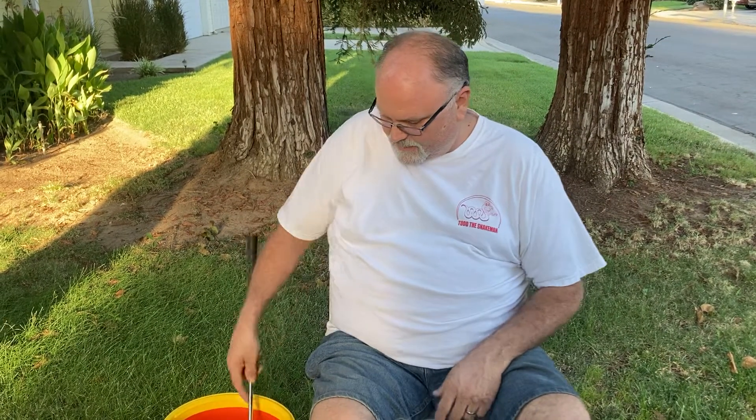Hey guys, Todd the Snake Man here. I was going to talk about western long-nosed snakes, considering the NFL player who thought he had a rattlesnake which turns out to be a western long-nose in his apartment hotel room, but we had a rescue today so we're gonna talk about something different.